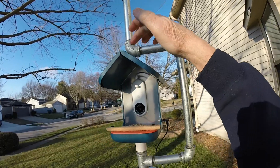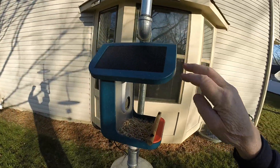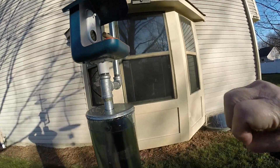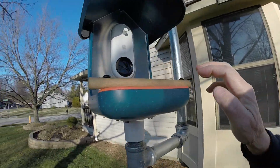This actually came with a solar roof — you can see it up there. This is the Bird Buddy with the solar roof, but we have so many gray days here that it does not keep the camera active.